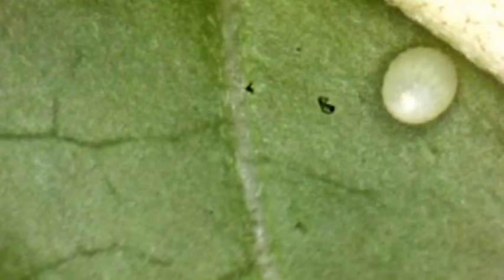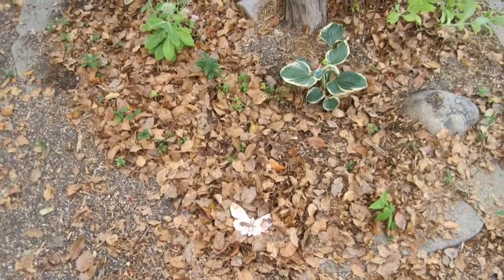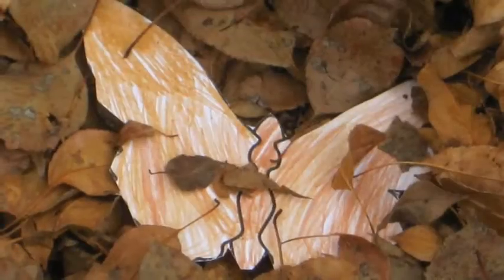This egg is camouflaged with this milkweed leaf — it blends in so no predators can find it. This is Nachma's camouflage butterfly. Can you see it?